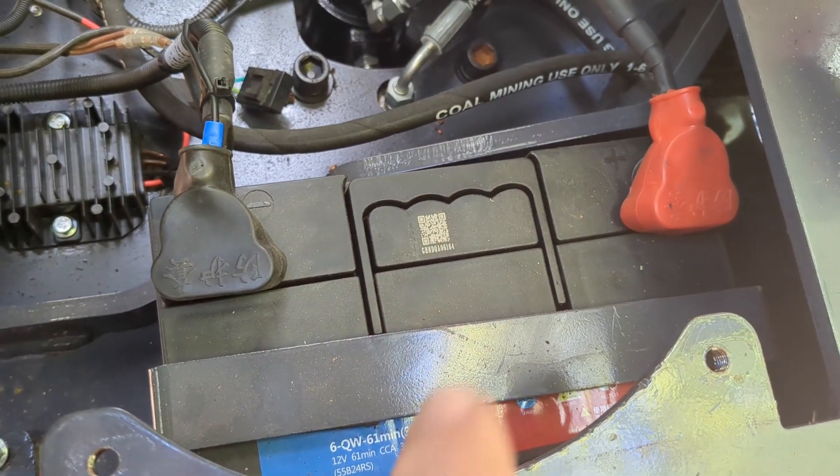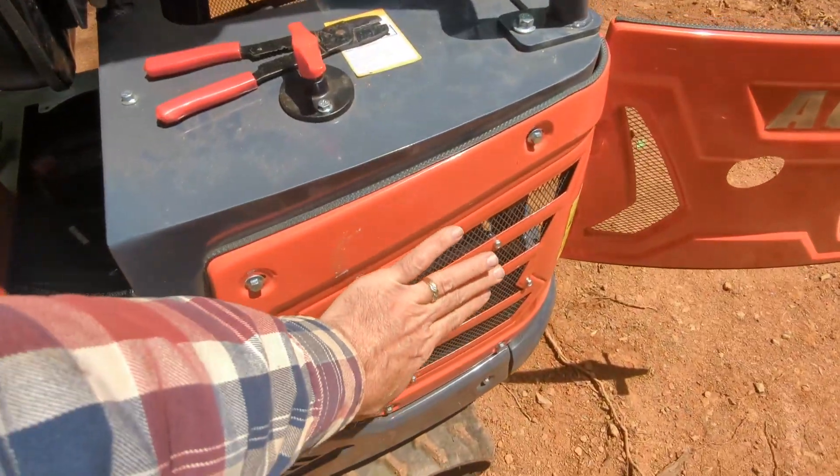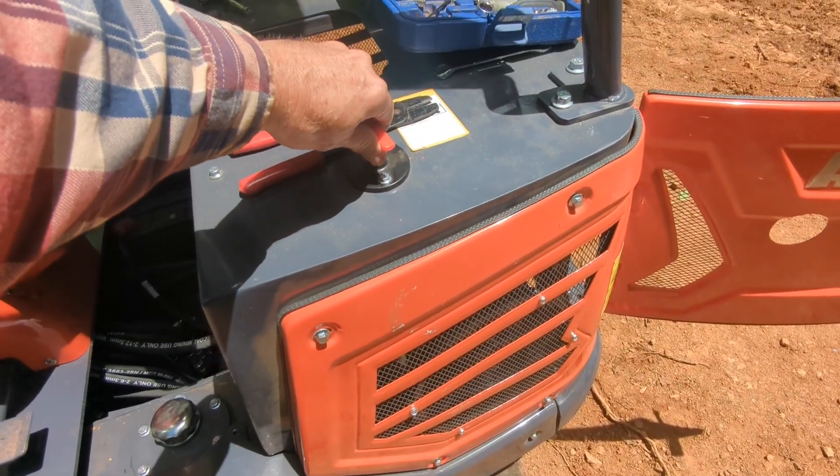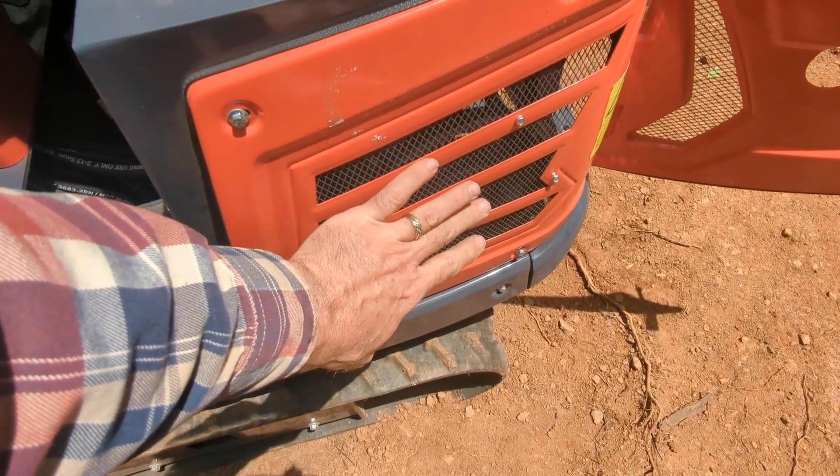Now we can re-secure the side panel. Make sure our fan has plenty of clearance on the inside. We are a little bit tight on this frame right here — it is actually touching, but I do not think it is affecting the fan. The fan still turns nice and smooth, so we will just say that is a vibration preventer. We can temporarily hook up our wires and then we will hook the battery back up and see if this thing works. Our battery is reconnected, negative is on nice and tight.